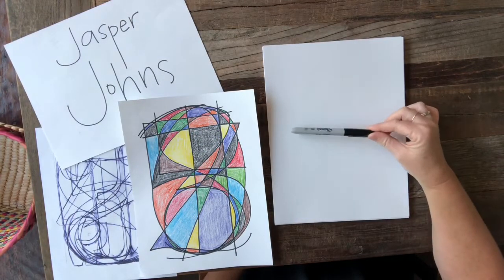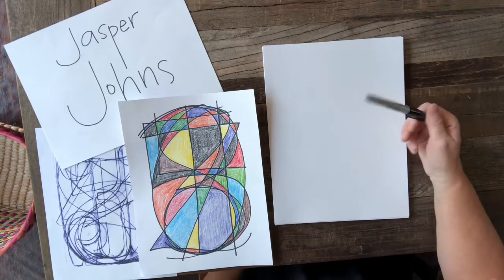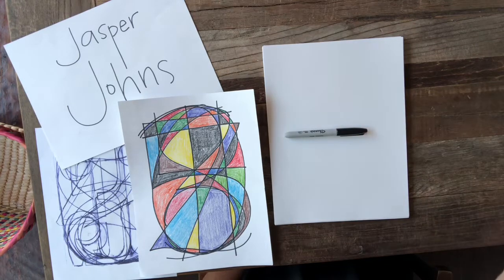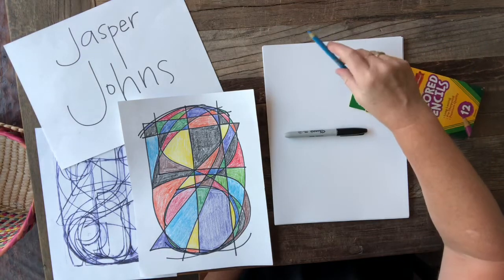You are going to need — I'm going to use a black Sharpie, but a pencil will do just fine, or any marker. And I'm going to use colored pencils. You can also use crayons or markers.